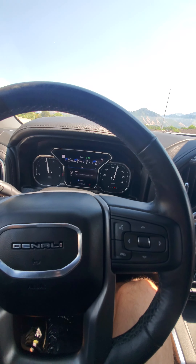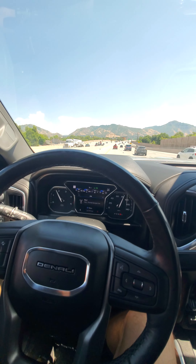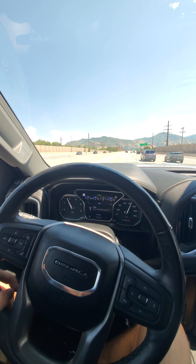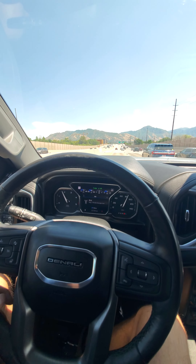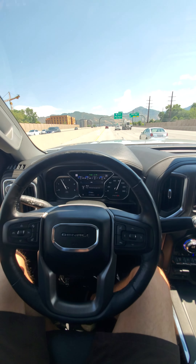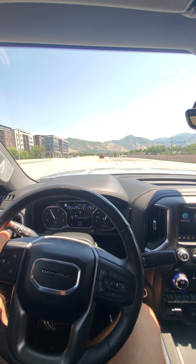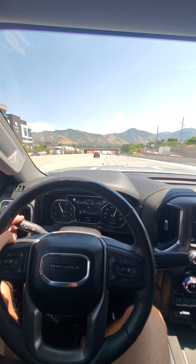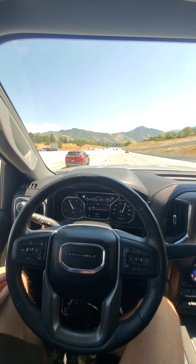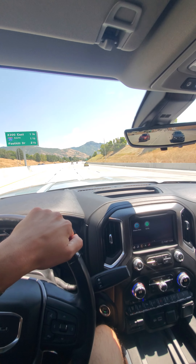Let's see if we can get it up to 80. That was almost 90 — it accelerates nice and smooth, everything feels good. Cruise control is on. It's picking up the left lane, so both sides of the seat vibrate when you are crossing over a lane without turning on your turn signal. It also does that for parking sensors too. Hands off the steering wheel — I'm pretty dang straight. Alignment is spot on, especially with these Utah roads where they swerve and curve.